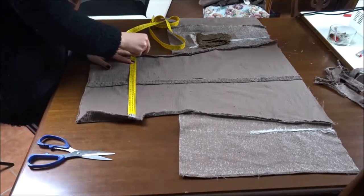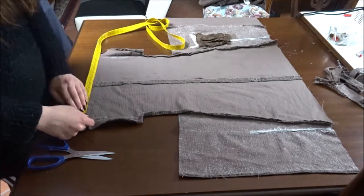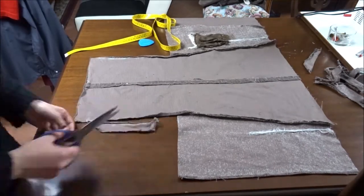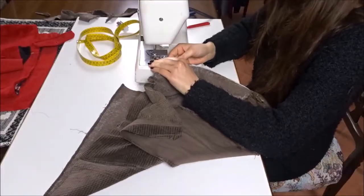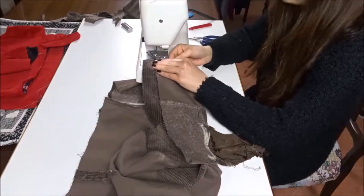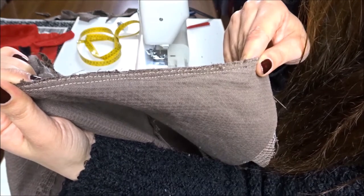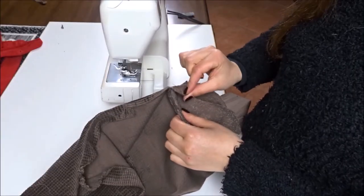Here I'm marking the extra fabric to cut from the two side edges of the dungaree's top. I'm sewing the two sides together with straight stitch and sewing the raw edges with zigzag stitch. When sewing the two sides together to the front part of the dungaree, remember not to sew all the way to the end — leave 3 cm for the hem.